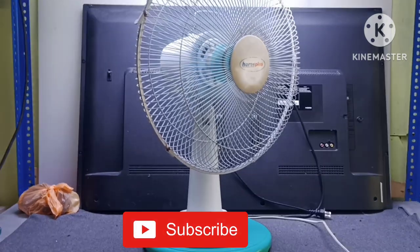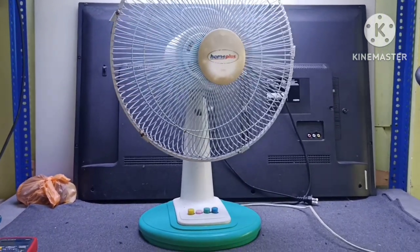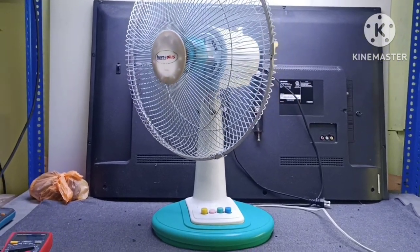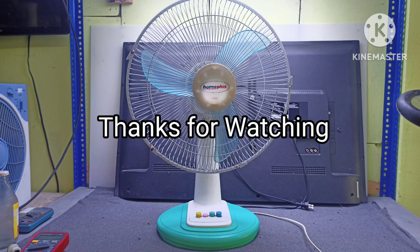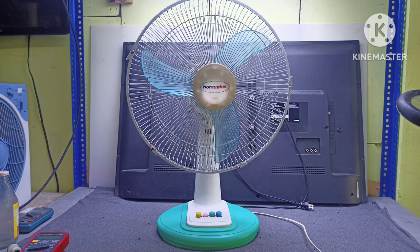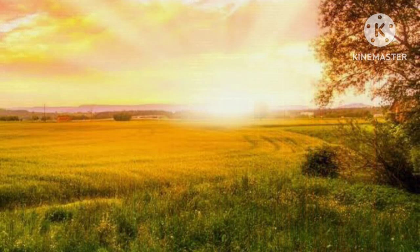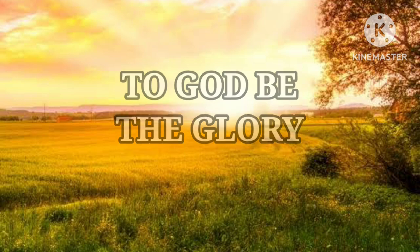Sa next video natin, i-share natin kung paano magpalit ng bushing saka ng shafting ng electric fan.